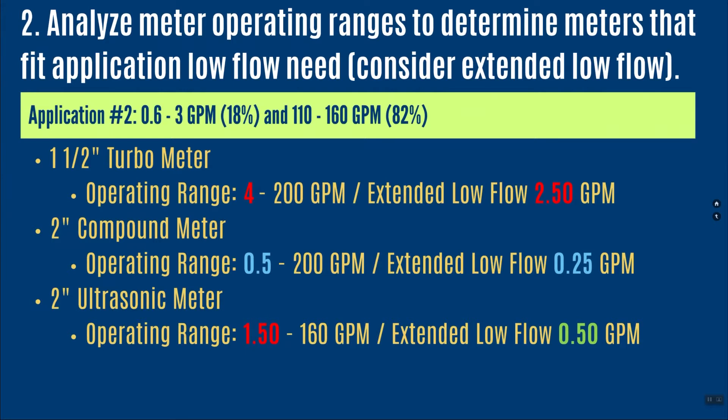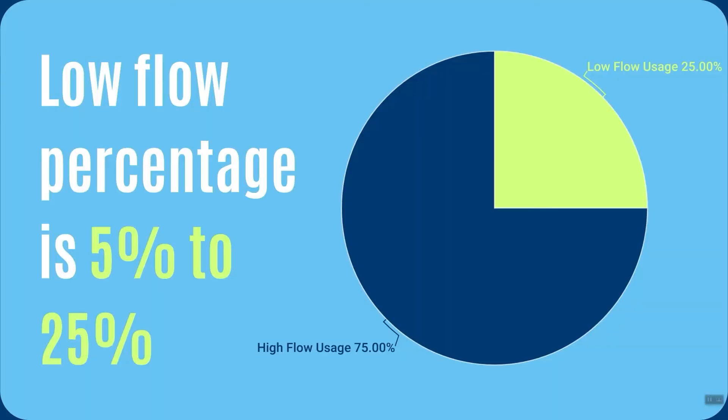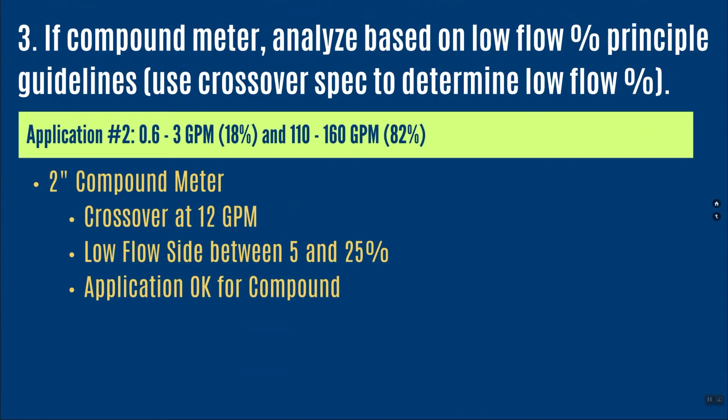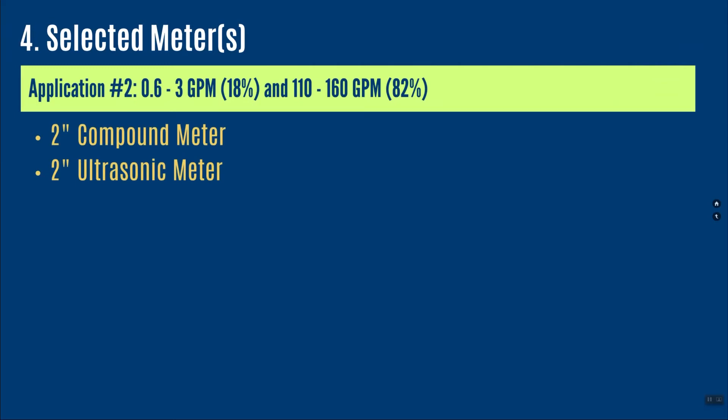Now I'm looking at the 2-inch compound and 2-inch ultrasonic. Step three says to analyze the compound meter against the compound low flow principle — a compound meter should operate between 5 and 25 percent of the time on the low flow side. The crossover on the product data sheet is at 12 gallons per minute. Since 18 percent of operation is between 0.6 and 3 gallons per minute, that 18 percent is within the 5 to 25 percent range, so this is acceptable. The end result: I would choose either the 2-inch compound or the 2-inch ultrasonic.